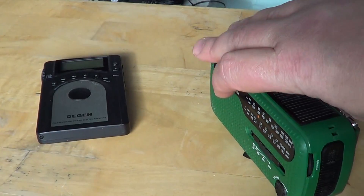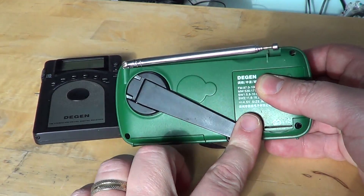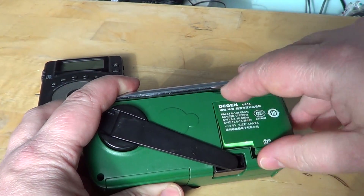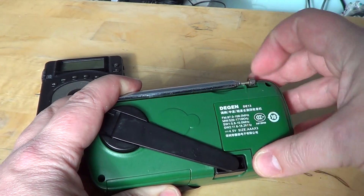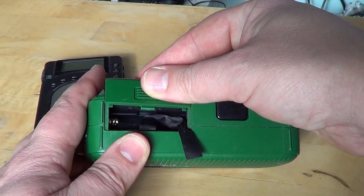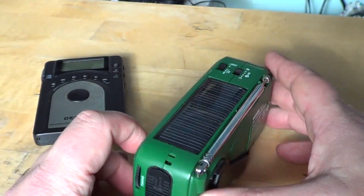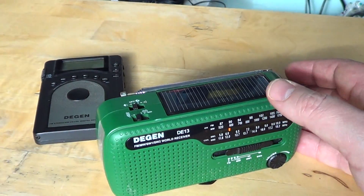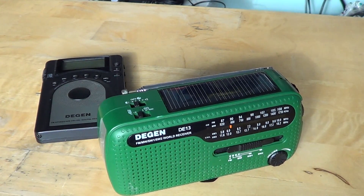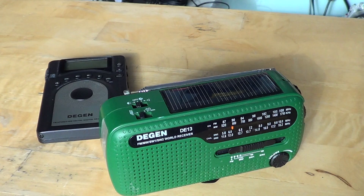And if you miss out on solar power, you have the hand crank that will charge the rechargeable battery inside. You can also add regular batteries if you are really short on power. But I have never had to put batteries in here — if I just leave it in the sunshine next to my window it is always charged. I have never had the radio be uncharged when I needed it.